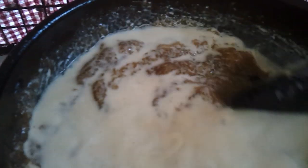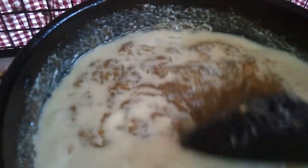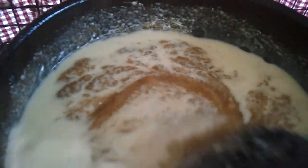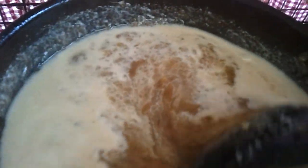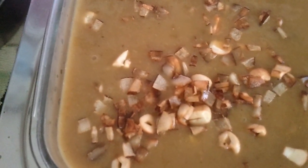Keep stirring until it's all mixed through. You don't need to boil it now — just let it get really hot. Once ready to serve, garnish with the fried cashew nuts and fried coconut chips — the sliced tengah kotha pieces.